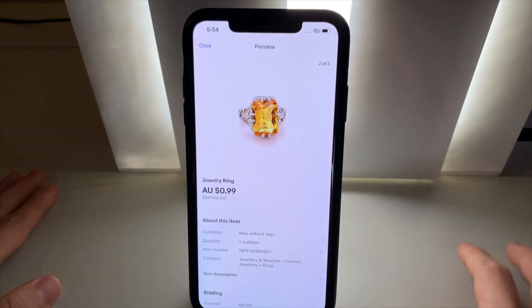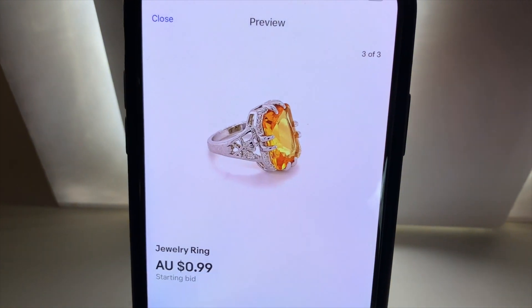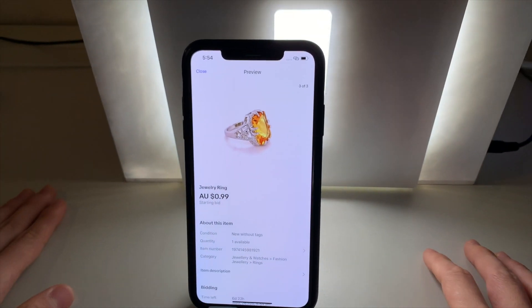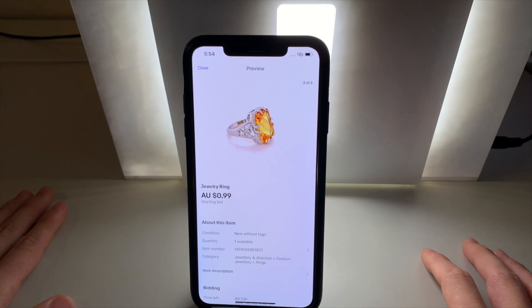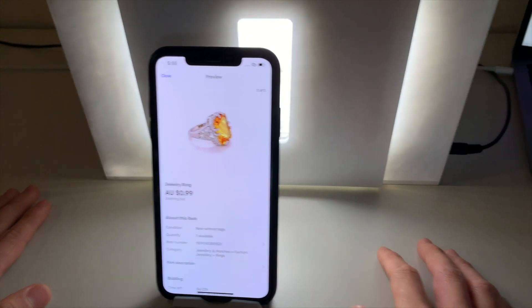So you can see my first photo, second photo, and third photo. This whole process only took a few minutes. The images look professional, on a complete white background, ready for customers to view. So let's move on to the second piece of jewellery.